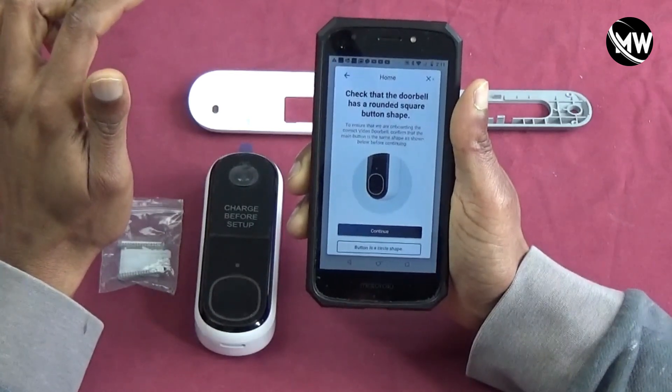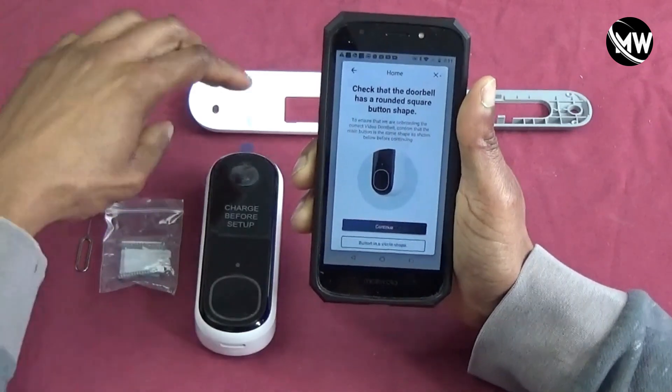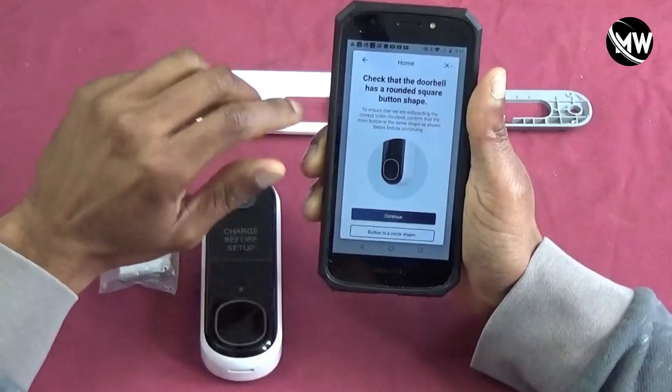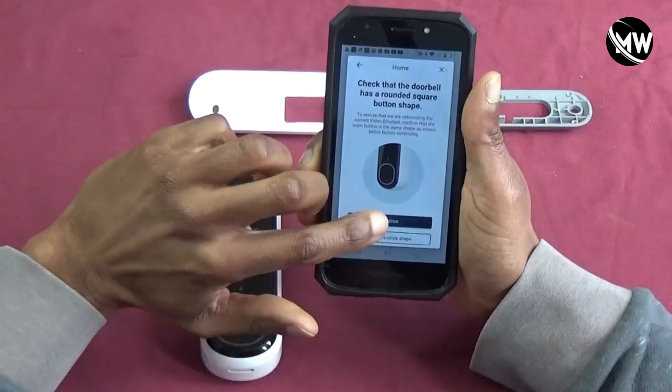So I have the rounded shape button, as you can see, I have the rounded shape button on mine. So I'm going to hit continue.